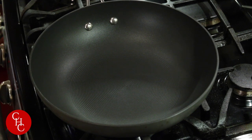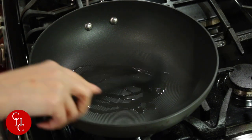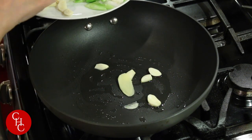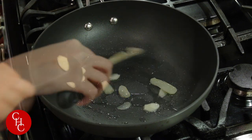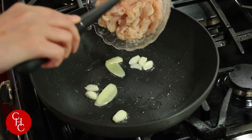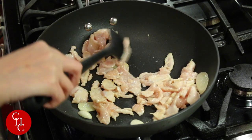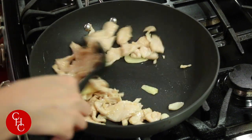Turn the heat to high and add about a tablespoon of oil. Add a few slices of garlic and ginger to flavor the oil. Now add the chicken, breaking the pieces up while stir-frying. The chicken is almost slightly browned — we're going to set it aside because we'll cook it again.